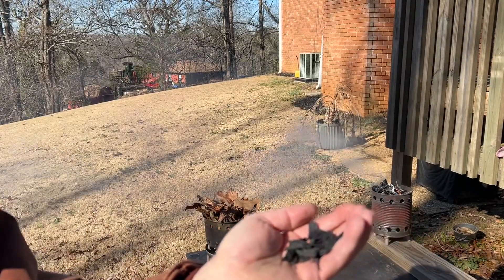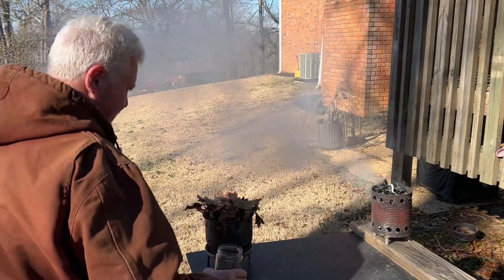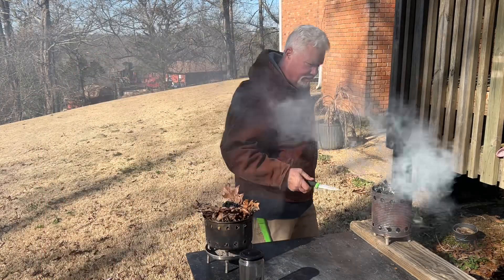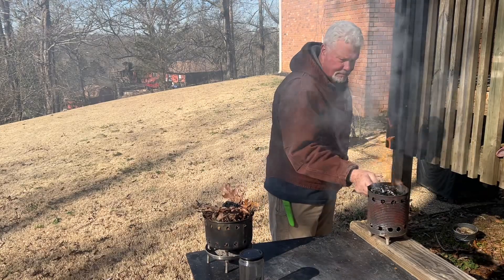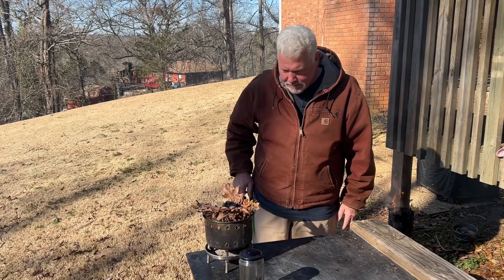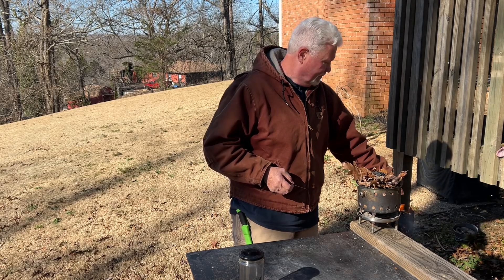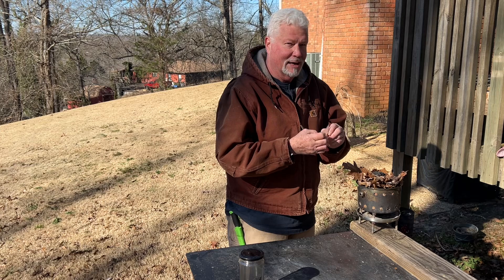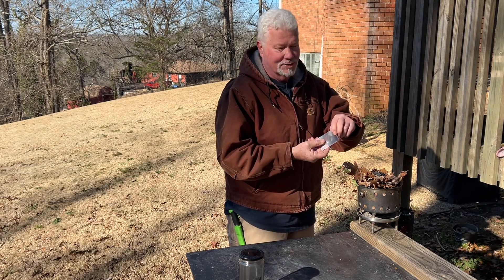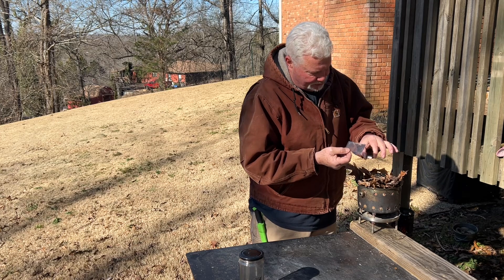Let's solar ignite a few pieces of charred punk wood. I can tell by the shadow that I'm right in the sun. Put these ridges towards the sun — it makes a big difference to have this oriented right. You do not want this smooth side towards the sun. And solar ignite your punk wood.